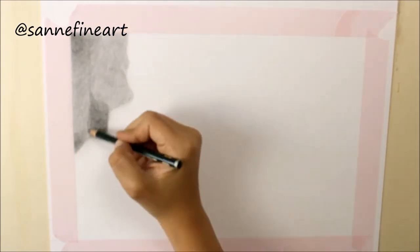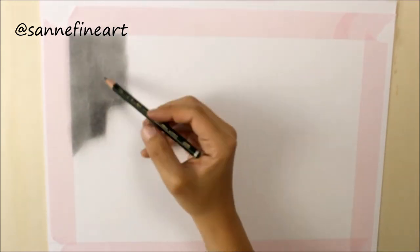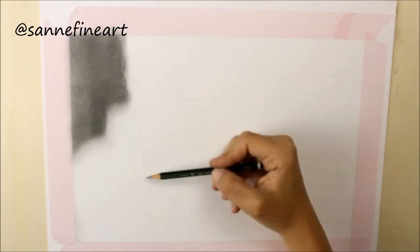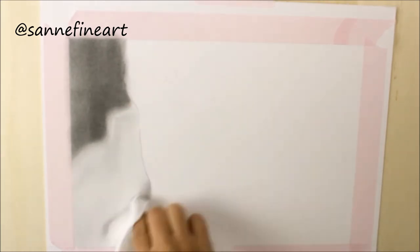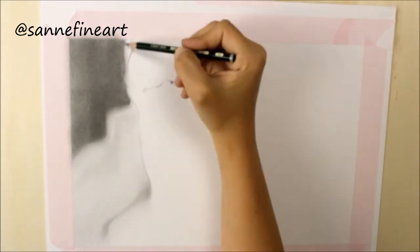Hi guys! Today I'm back with a graphite pencil drawing of a Sphinx cat. Unfortunately I kind of messed up during the editing process and somehow I got this blurry image now, and I don't know how to fix it, but I still wanted to show you what I did here.